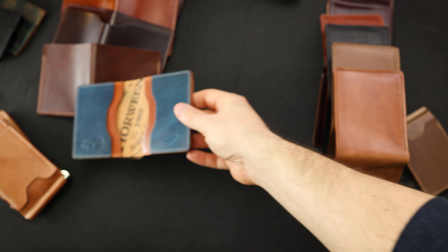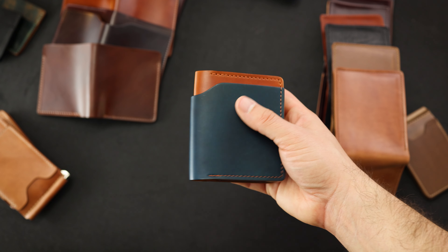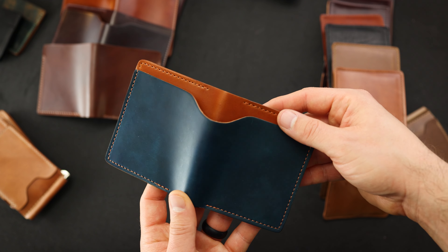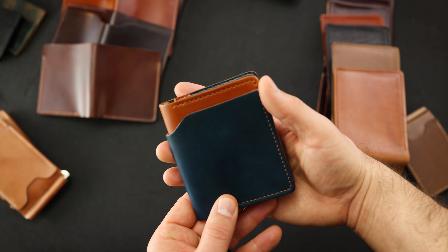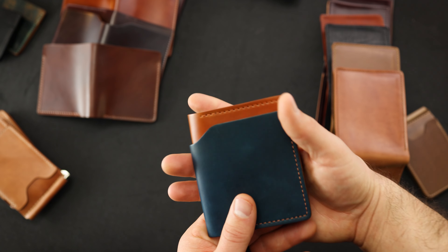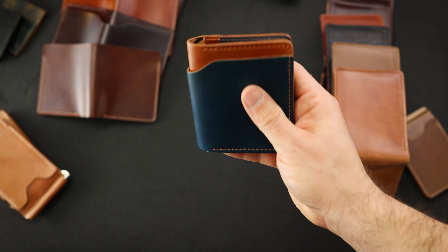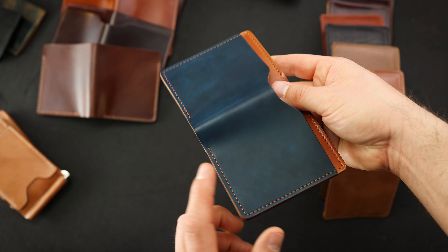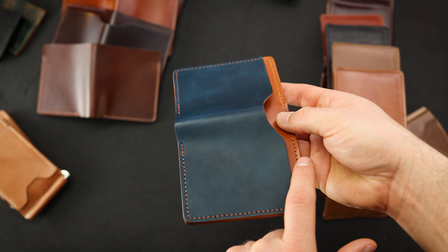Let's get into the little brother of the Fat Herbie — this is the Tony the Ant style. For about a year, the Fat Herbie was our only wallet, our flagship model. People wanted a more compact wallet design in the same aesthetic as the Herbie, with this little exterior thumb notch and a bill slot on the outside. So we made the Tony the Ant for that reason. It's a little bit larger than a deck of cards, and a lot of people like to use this wallet in a front pocket.